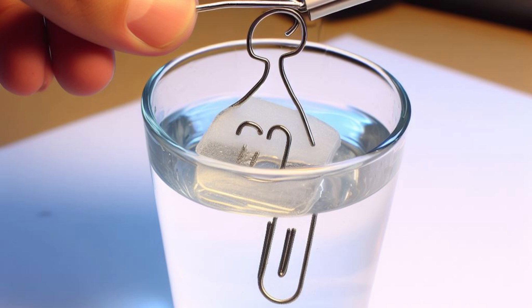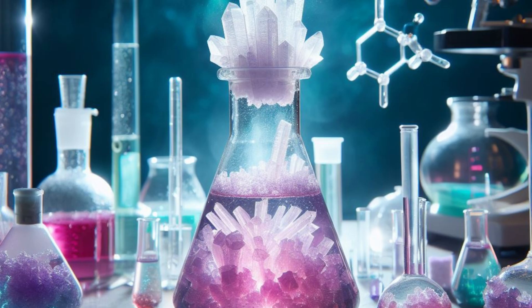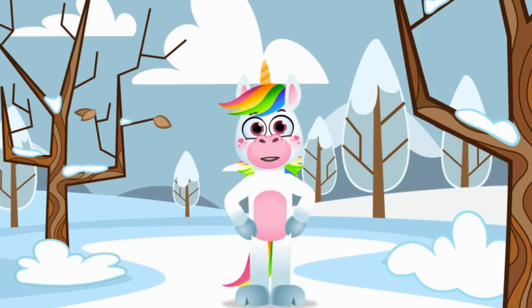Place the glass with the suspended shape in a location where it won't be disturbed. Allow it to sit undisturbed for several hours or overnight. Over time, you'll notice the formation of beautiful crystals on the suspended shape.